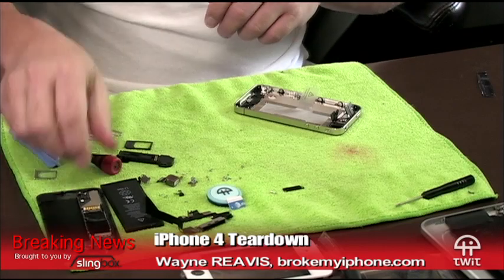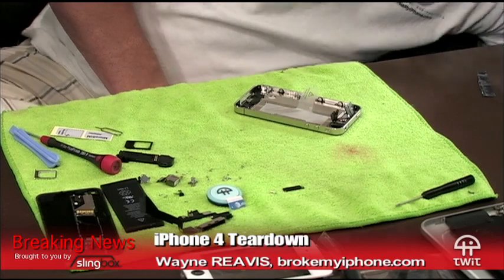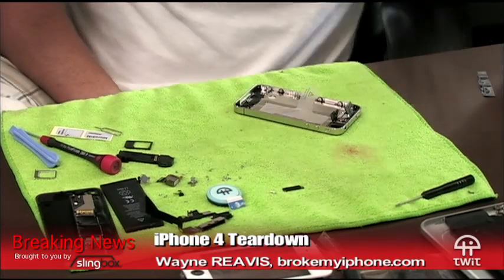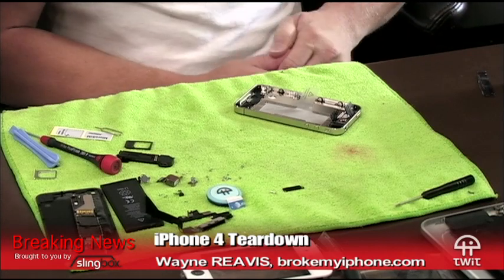I actually brought one as a loaner phone today. You are so nice, Wayne, I just can't believe how generous you are. We were going to let you borrow one — I got an iPhone 3GS — or we can give it away.